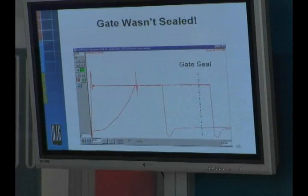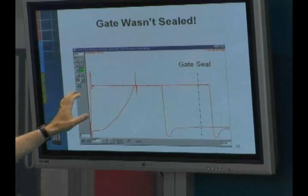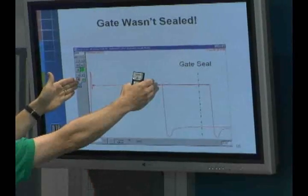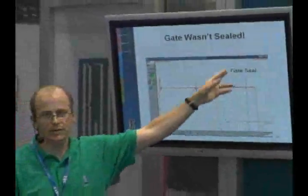The challenge was — we're going to overlay those two cycles. Here's the fast fill speed example. Here's the slow fill speed example.